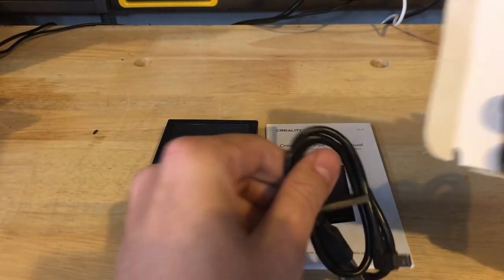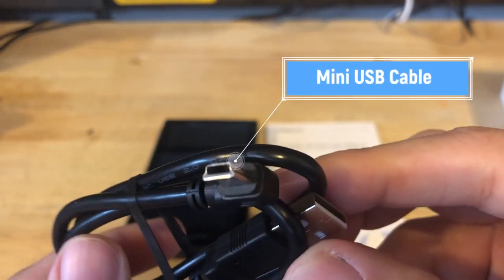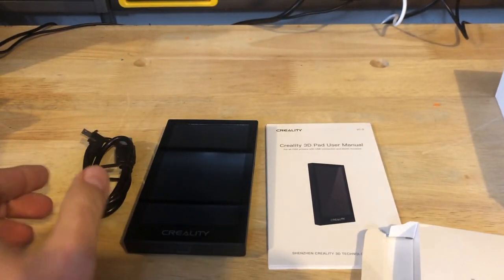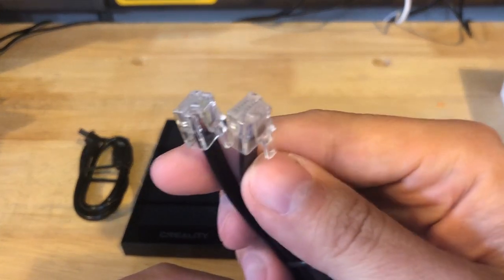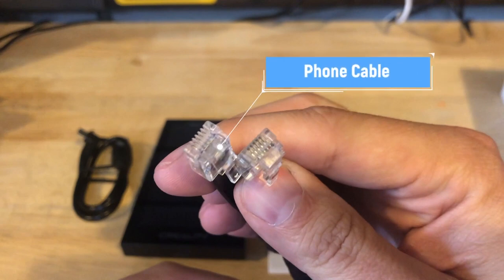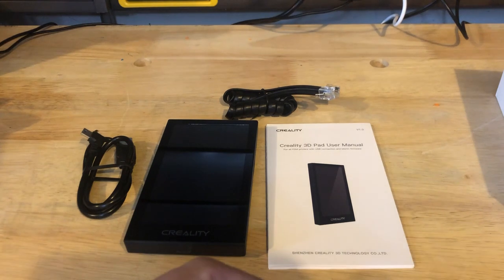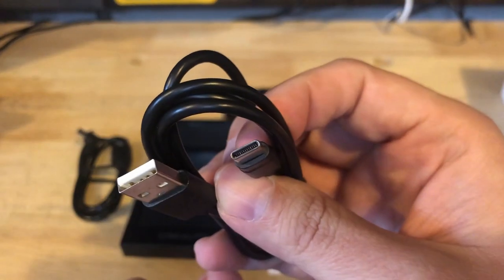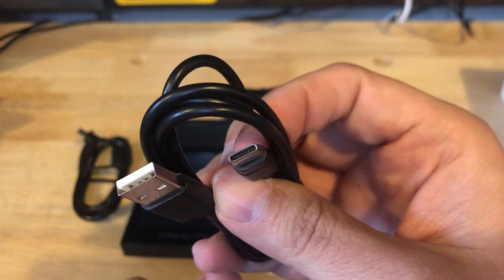It looks like we get a whole bunch of cords. There's a standard mini USB cable, and what looks like a standard telephone cable — yes, for house phones, which people don't really use anymore. And there's also a USB-C cable, though this one's just for power, so don't get too excited.